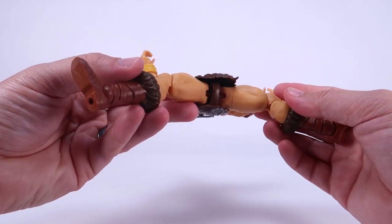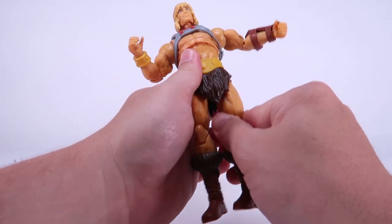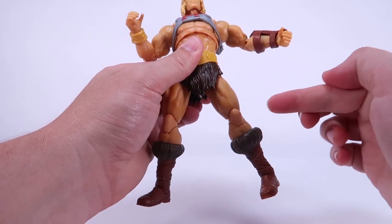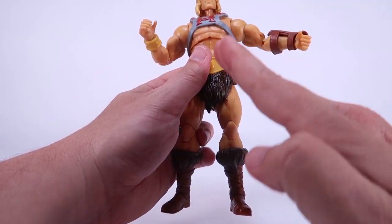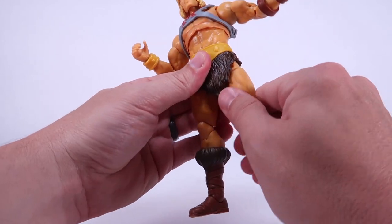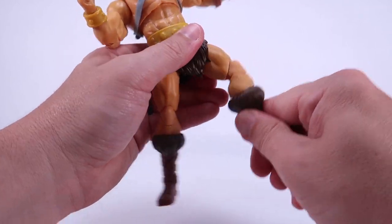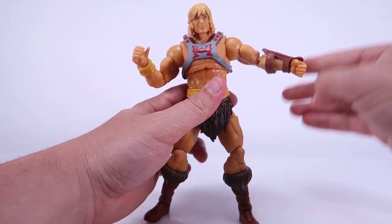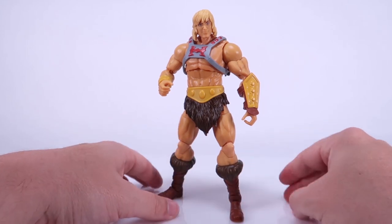You do have ball joints at the thighs — you've got those hinges so the legs can go outwards. I will say that the joints feel a little bit weird; when you try to move them back down, it's almost like you really have to put a little bit of pressure to get it locked straight down. It kind of gets stuck outwards a little bit. I actually have to push on there to get it to lock into place — I don't know if there's a ratchet in there, maybe to keep the leg more sturdy. You've got a swivel at the thigh cut, double joints at the knees — just like the elbows, that is brand new. Good range of motion. You've got the swivel at the boot cut, and the ankles can move forwards and backwards as well as rock side to side. The articulation is pretty good on this guy and it feels really sturdy.